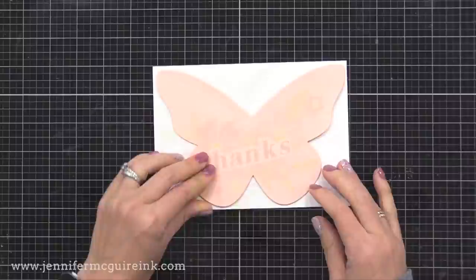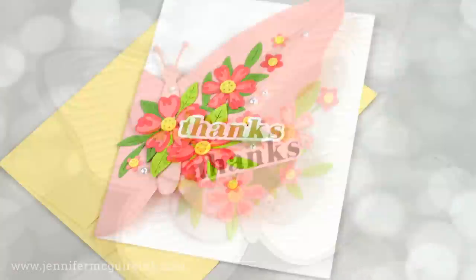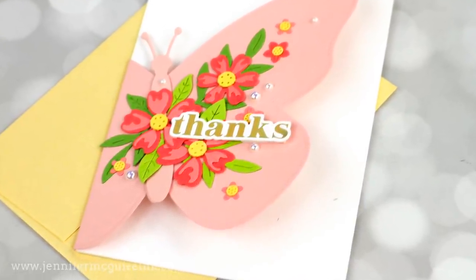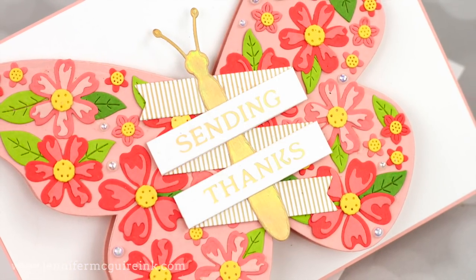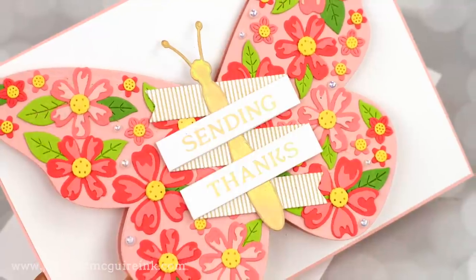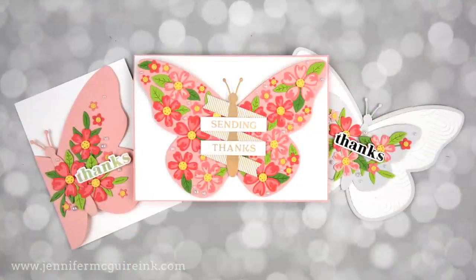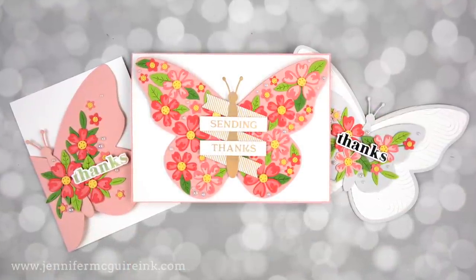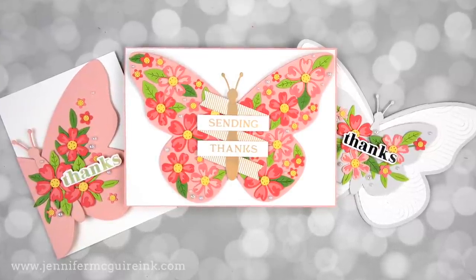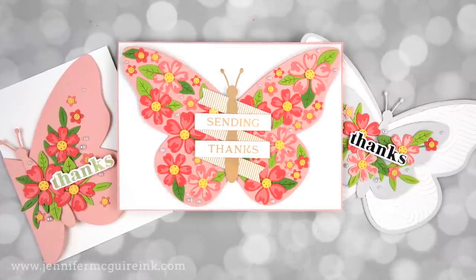So now we have these three really unique cards: the shaped butterfly that's five by seven, the card with the butterfly flap on the front that is four and a quarter by five and a half inches, and the last card that has the butterfly on the front flap and is five by seven. Now we need to turn these into cards by adding embellishments and sentiments. I like to create multiple cards at once — these three cards look very different, but I created them all at the same time using some of the same die cuts and features, which saves me time.